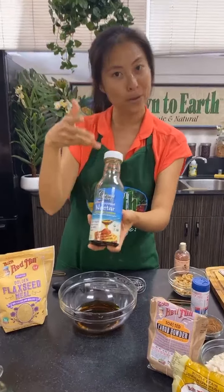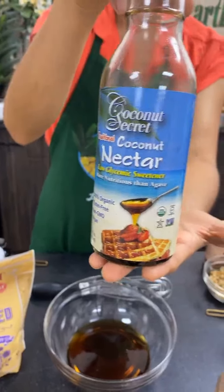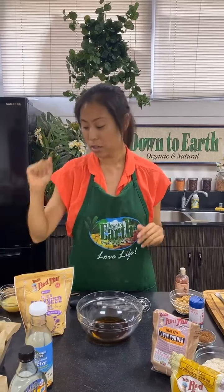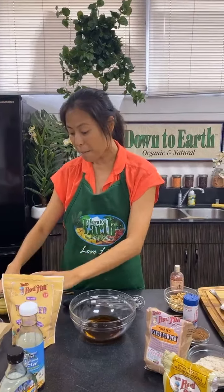Coconut nectar is also unrefined — it's just the sap that comes from coconut blossoms, from the tops of coconut palm trees. It's a really low-GI sweetener. And then I'm going to put some apple sauce in. This is an unsweetened apple sauce — just organic apples, one ingredient.